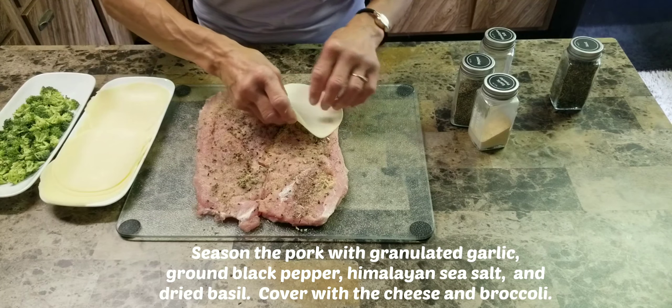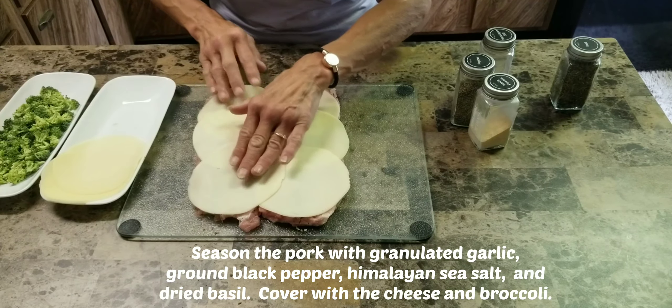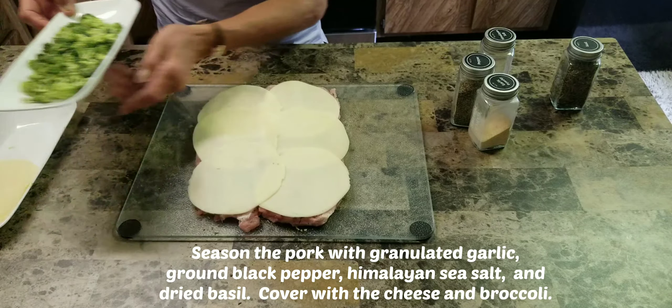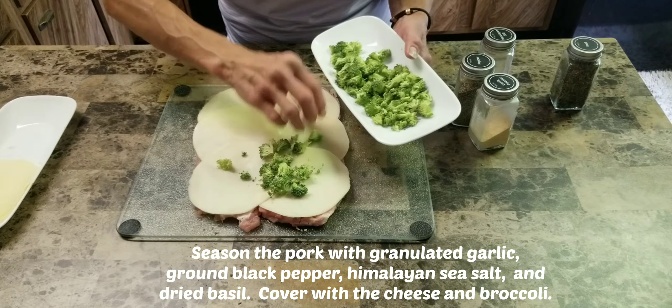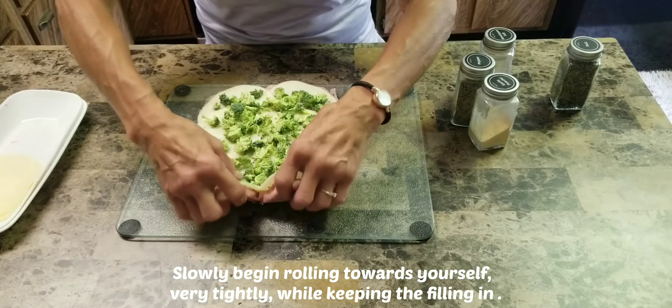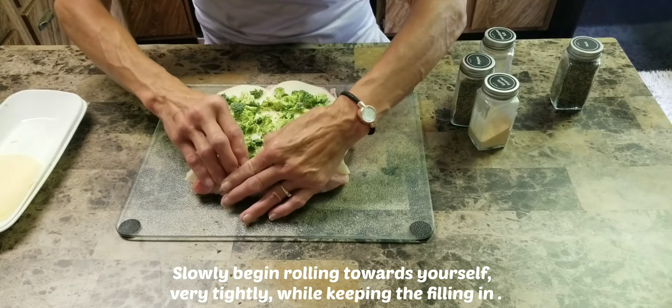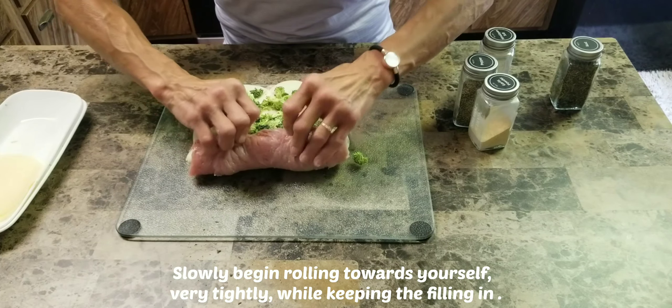Now cover that with a layer of cheese and then the broccoli. Then slowly begin rolling it towards yourself very tightly while trying to keep all the filling inside.